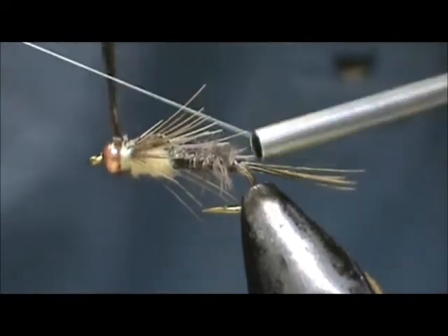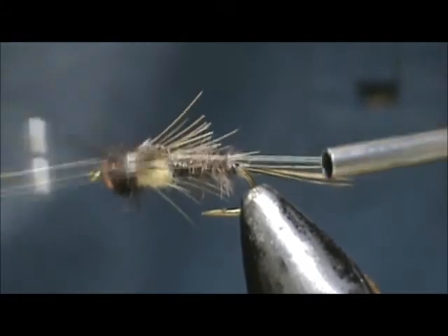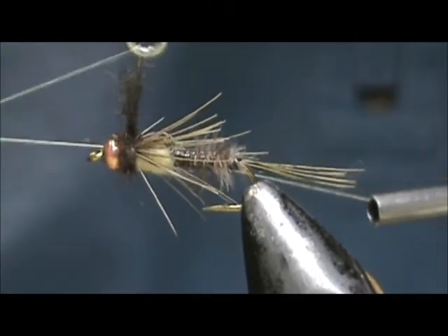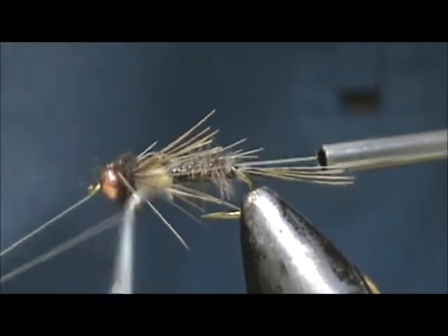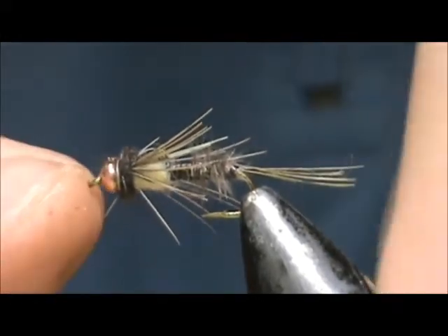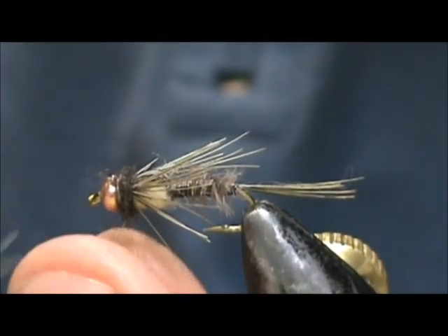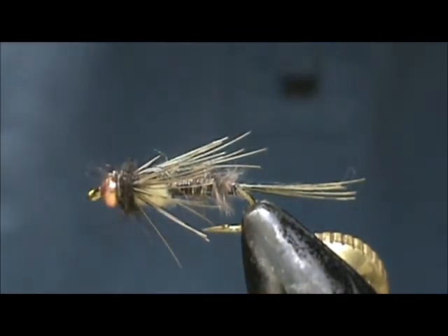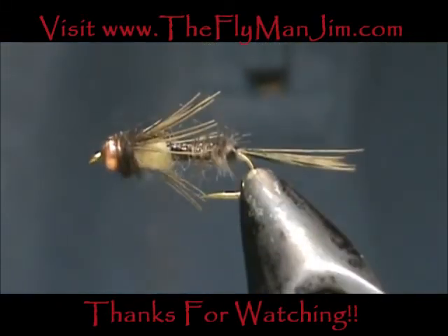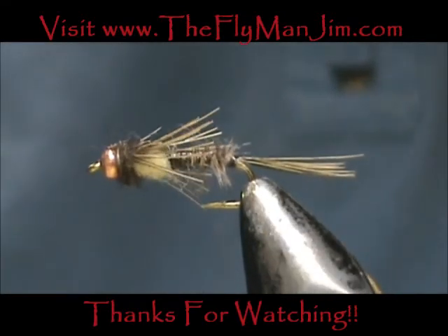Take our whip finisher, get that to the back, and pull that tight. And here we have a clinging mayfly nymph. Hope that you learned something from this video. Hope that you would subscribe to my channel — please refer me to your friends, leave comments, questions, suggestions. And most of all, thank you very much for watching my videos.